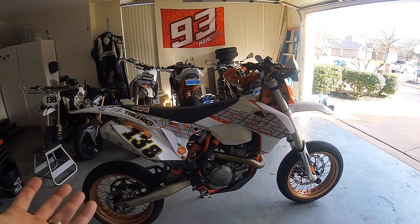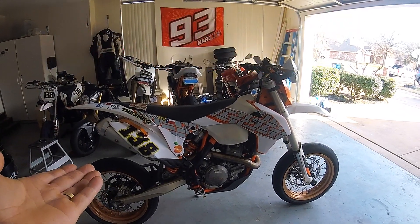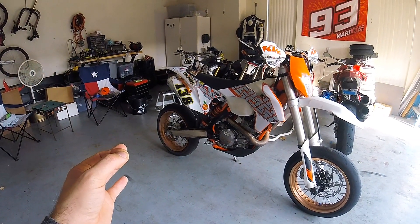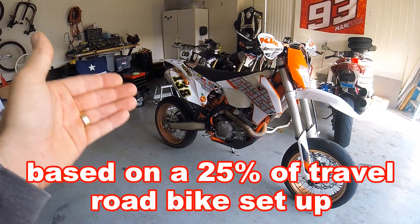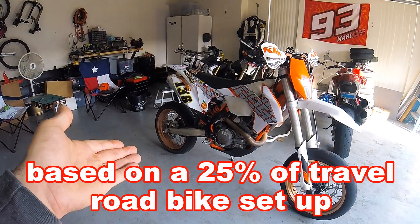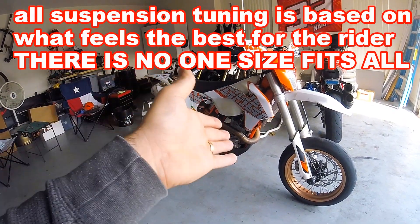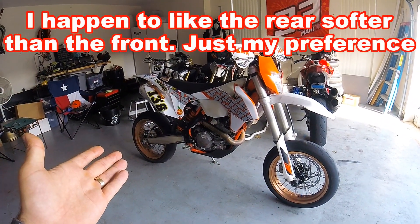I haven't gotten to ride it on a racetrack yet because ECR is still being repaved and it's not the beginning of the race season. So I will have more work to do at the track. One guy might like it softer, one guy might like it firmer — it's really up to your preference and what works best for you on braking and getting on the gas out of a corner.